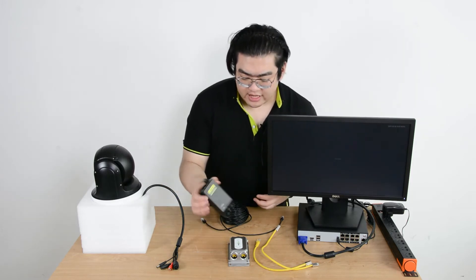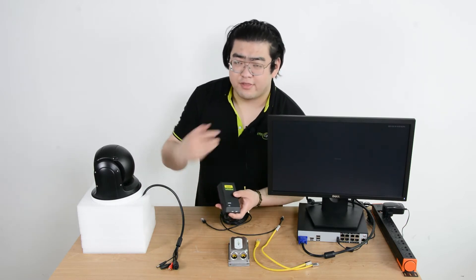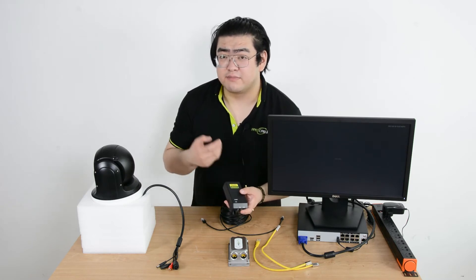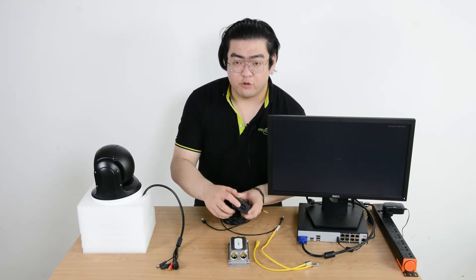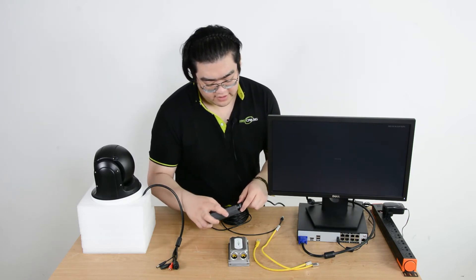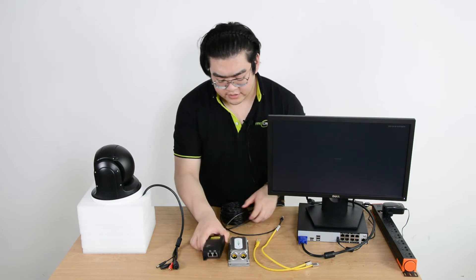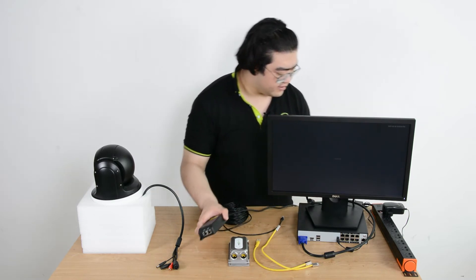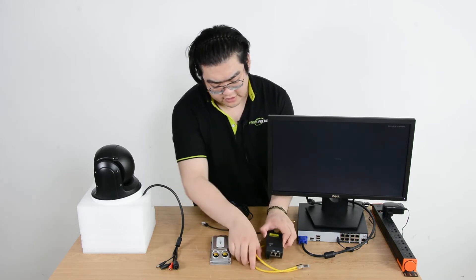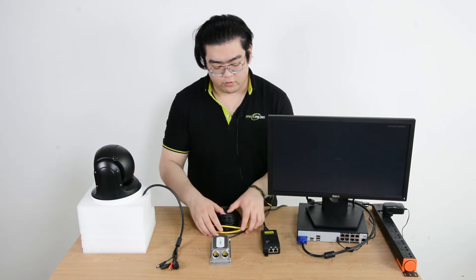Let's take a look at this PoE injector — it is a Gigabit PoE injector, so it can provide 30 watts of power output and 1000 megabits of bandwidth. It also has its own power supply, so all we need to do is use an adapter and connect it to a power outlet. And it's all ready.